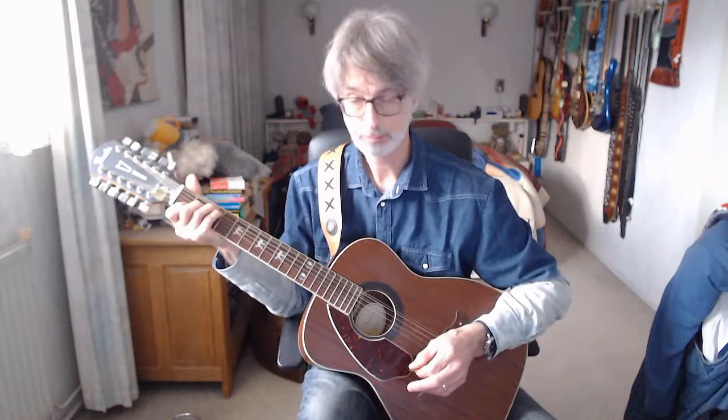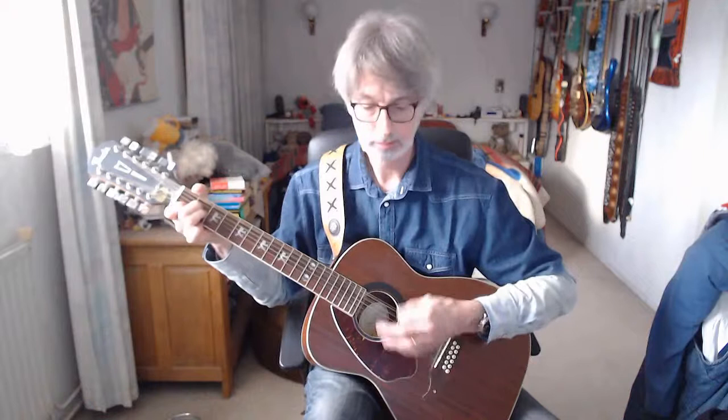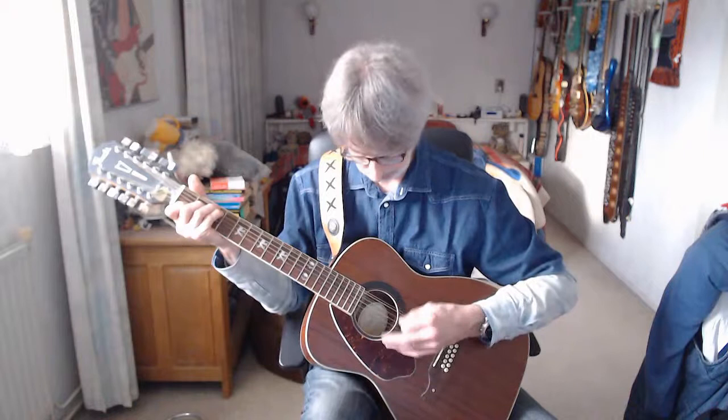One more time — the ending part for you. Here we go. That's the whole song, 'I Will Follow Him' from Little Peggy March, explained. Very nice song to play on acoustic guitar.